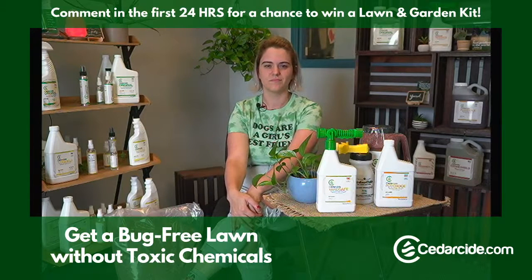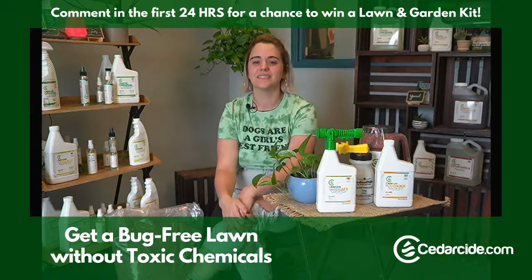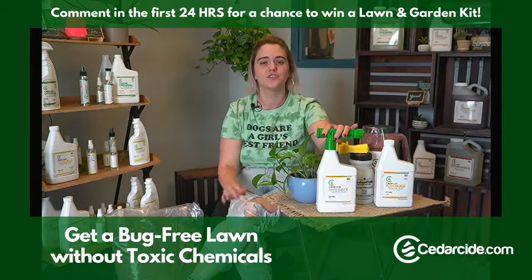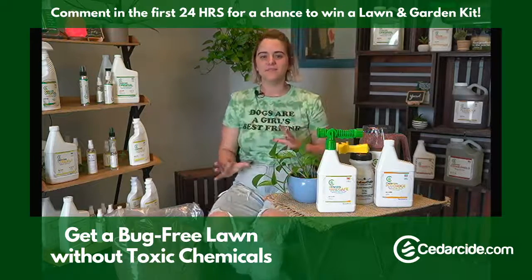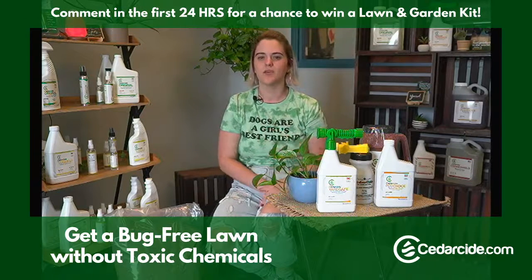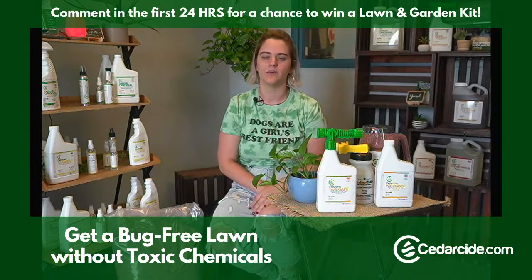Is it safe to use on plants or gardens? The answer is yes. These spray formulas are designed to be plant safe. They do have a bit of essential oil which gives them their bug-killing power, but otherwise it is a water-based product so it doesn't cause any kind of oil burning on any plants.